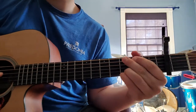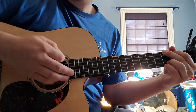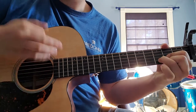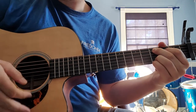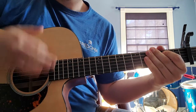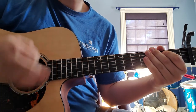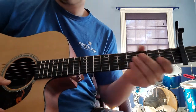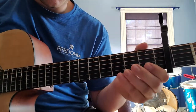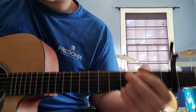The strumming for the song goes: down, down, down, down, up, up, up, down, down, down, up, down, down, down, up, down, up, down. You can modify that to what you like. You're going to start the intro on the G chord and then go to the D chord. I'll play it and then show you what I'm doing.